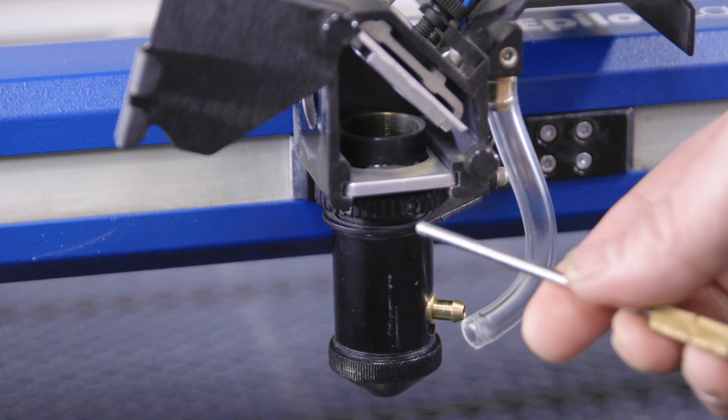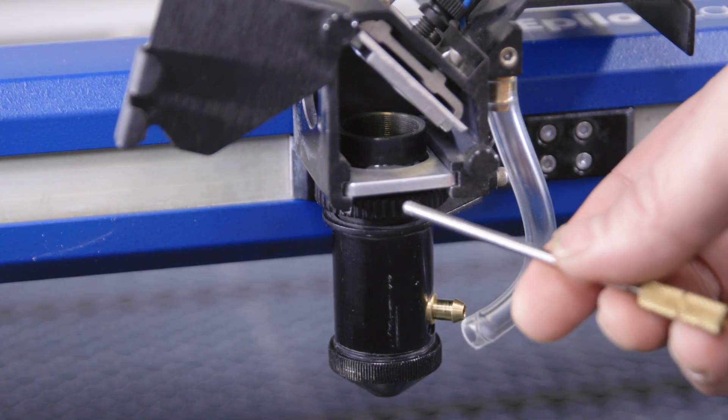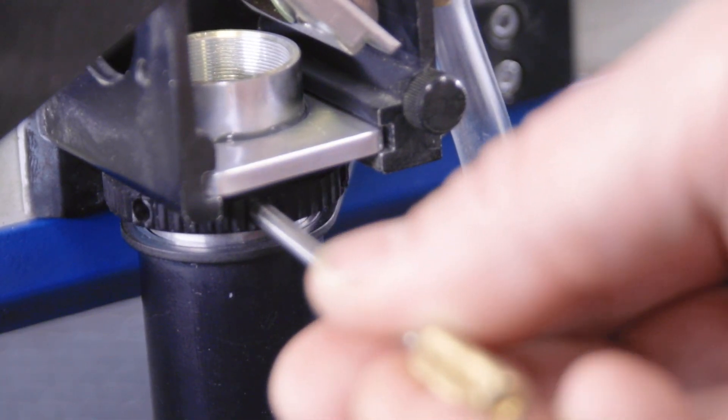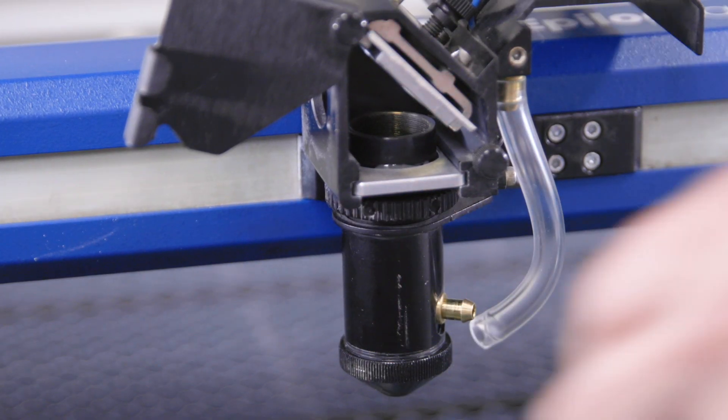Using your manual focus gauge, find the holes below the rim of the lens in the system. Turn it clockwise to loosen it. Pull out the lens and set it aside.